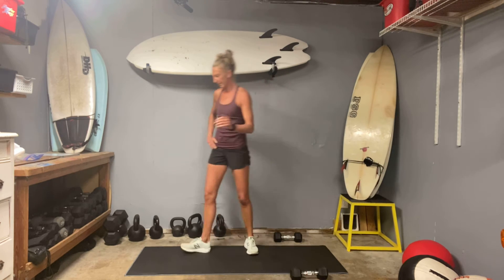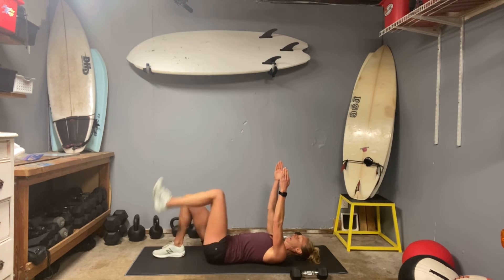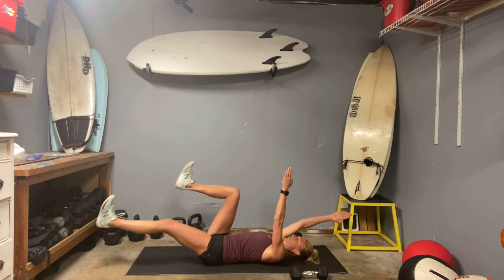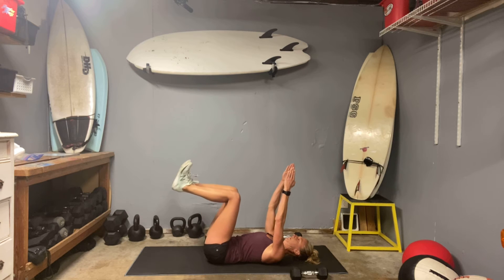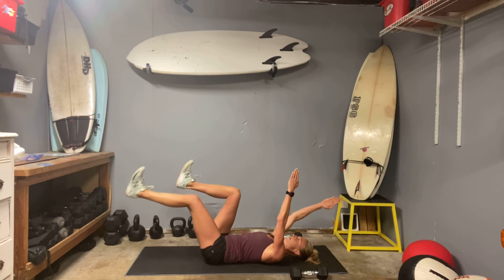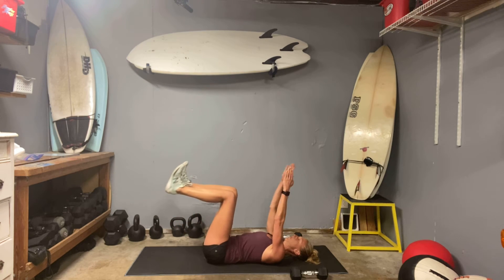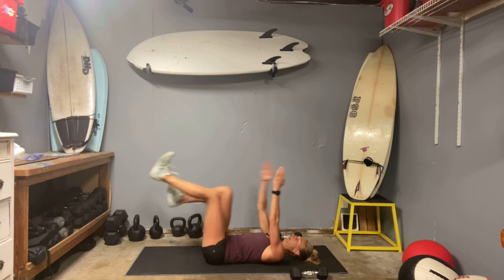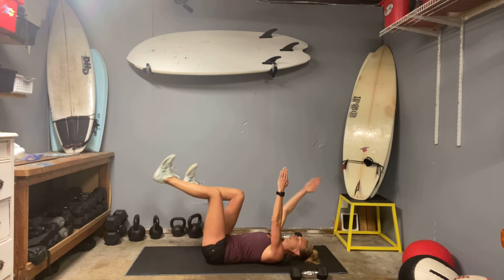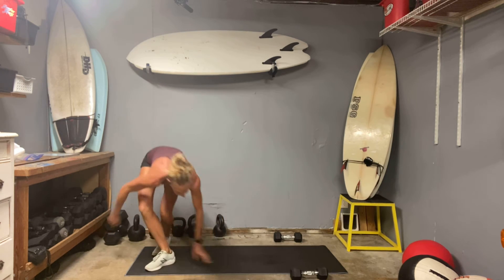Dead bugs — sliding down, push those hips onto the ground, knees come up. Ready, set — focus, dig in deep. Dead bugs are labeled, along with bird dogs, as one of the top core exercises. So think about what you need to do to make it a top core exercise — I see people just going through the motions. What makes it a top core exercise is our flexion, making sure we're getting all the grab that we can.